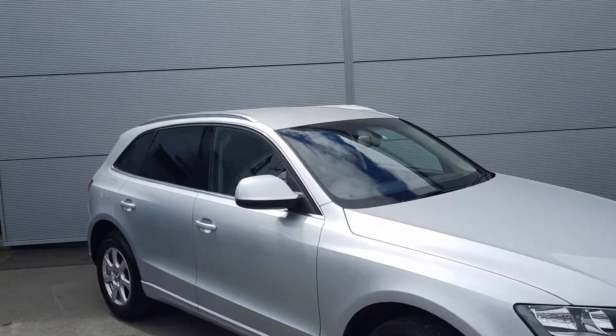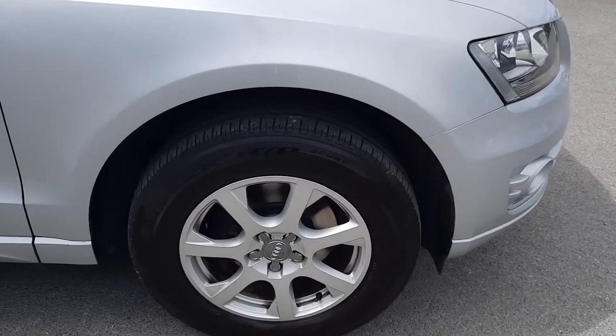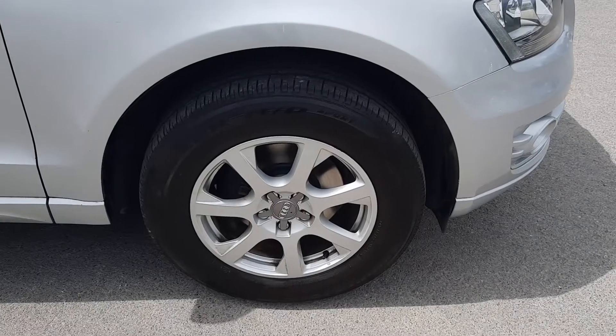Around the side you've got the chrome roof rails and chrome around the windows. You've got these 17-inch alloy wheels as well.